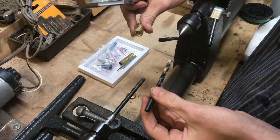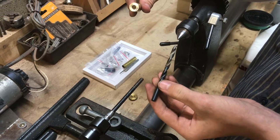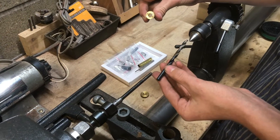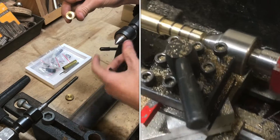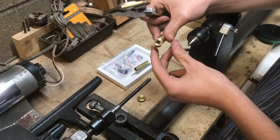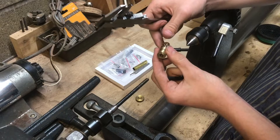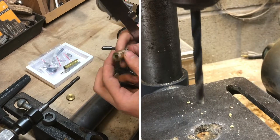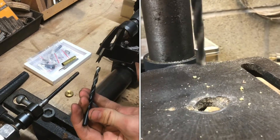So it might be a combination of this drill bit being a little bit bent — which is something I've experienced with those Harbor Freight drill bits — and it also could be a little bit of the tailstock on the metal lathe being slightly misaligned. But I think it's mainly due to a bent drill bit, because I've experienced that before.